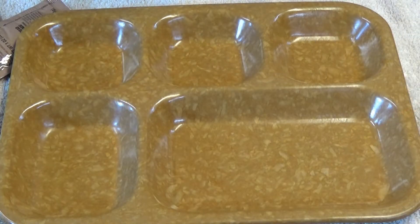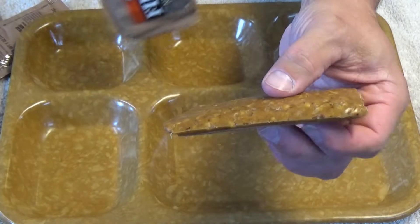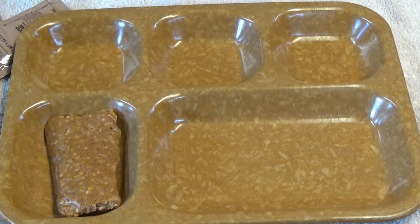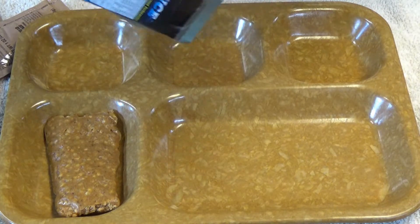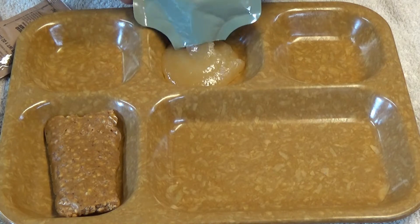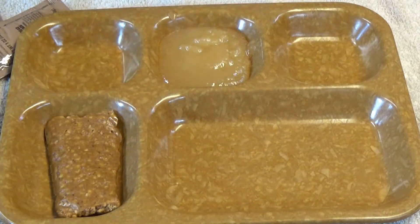While I wait for that main to heat, let's go ahead and get everything else out onto the tray. Here is our First Strike Apple Cinnamon Bar. It's kind of sticky — it blends right into my tray, like perfect camouflage. Here's our Zapplesauce, I'm just going to go ahead and pour it into this area right here. Not too shabby. I'm going to go ahead and open up these cheese crackers.